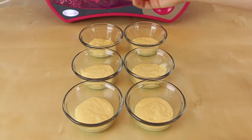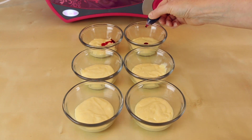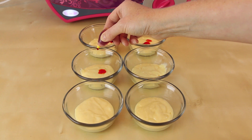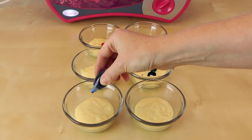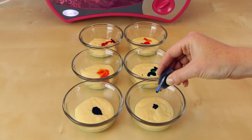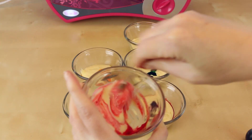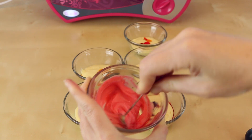For the first one I'm going to add a few drops of just the red color. The second bowl will be orange, so add a few drops of red and a few drops of yellow. The third one just needs a few drops of yellow. The same for the fourth one which is green. Here is the blue one that just needs a few drops as well. The last one will be purple, so that just needs a couple drops of blue and a couple drops of red. Give all the individual bowls their own mixy mixy until you have six solid colors.